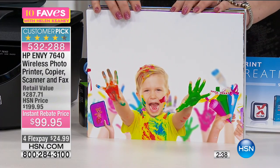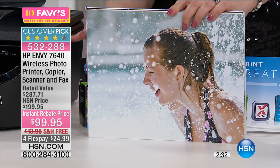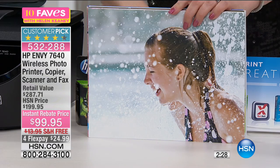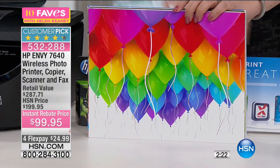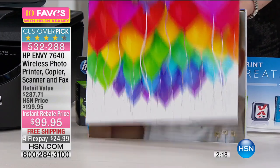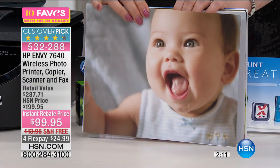Never again do you have to go to the store and figure out which ink model is yours, staring at a wall of ink and guessing the wrong one. I really recommend HP Instant Ink. And this is all included — full-size color ink and black-and-white ink, plus a month of free Instant Ink so when you use up your first month it's covered.